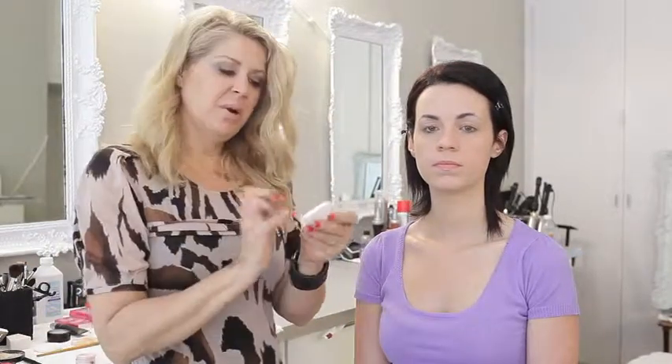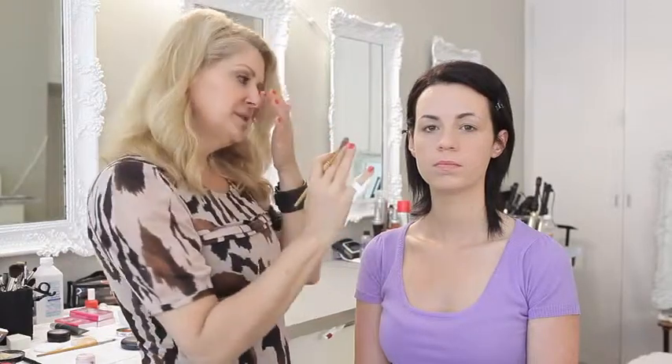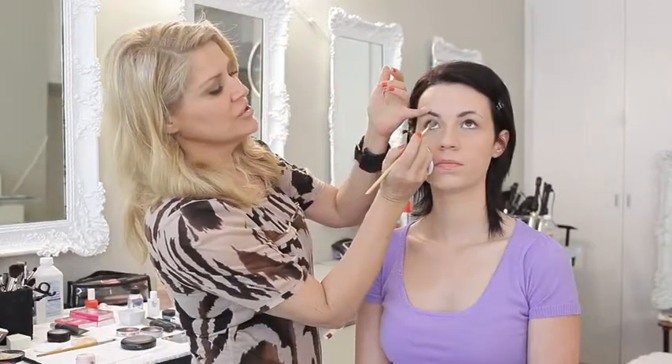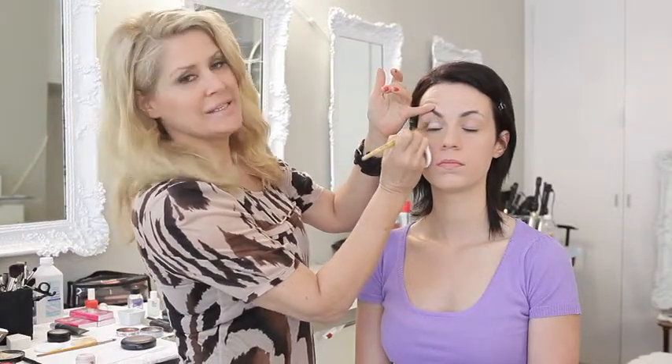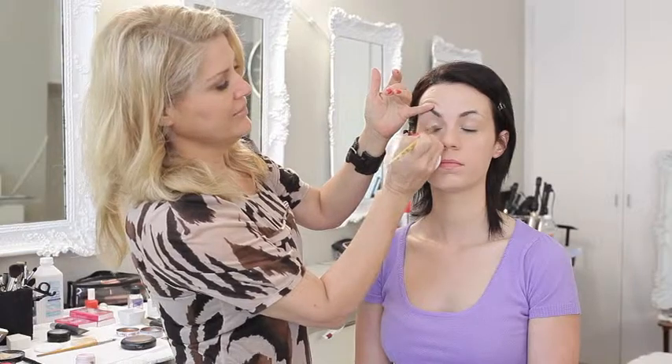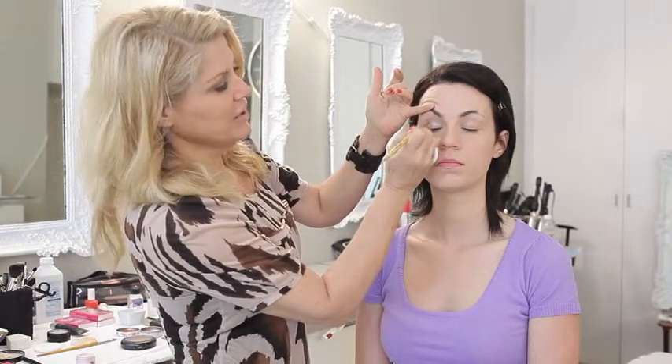Also, if you wet the brush you get much more definition with the color. I'm going to take a little bit on here with my powder puff — I always use a powder puff in my hand like this. It's nice because when you rest against the person's face you're not getting your greasy hands all over there ruining the foundation that you just spent all that time doing.